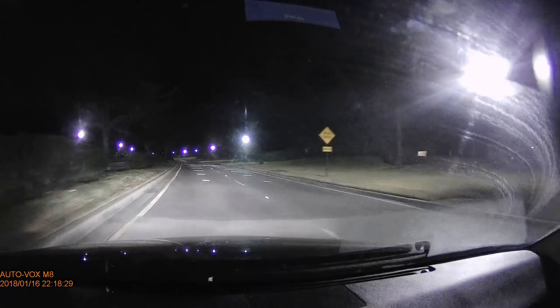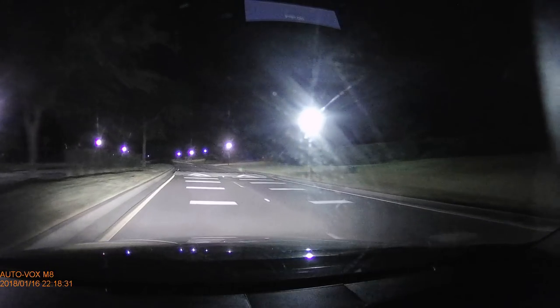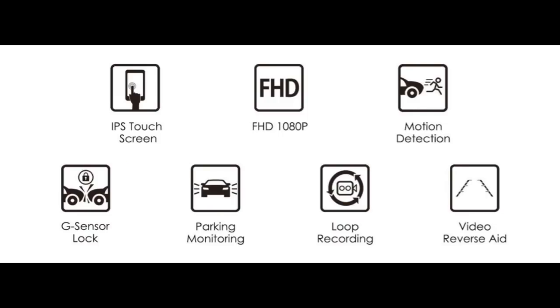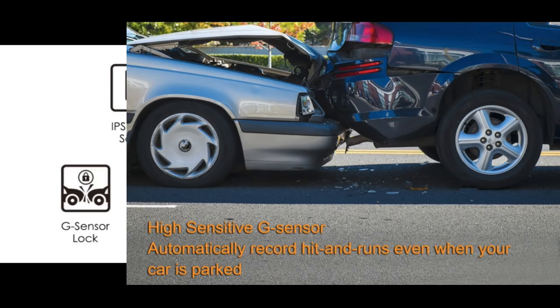Video footage records amazingly at night in full HD on the M8, but so does the M6 system. They both have a lot of the same features: touch screen, records in three different resolutions — 1296p, 1080p, and 720p at 30 frames per second. They both have motion detection recording, video reverse, loop recording, parking monitoring, and a G-sensor lock — if someone backs into your car in a parking lot, it'll record and lock that footage.